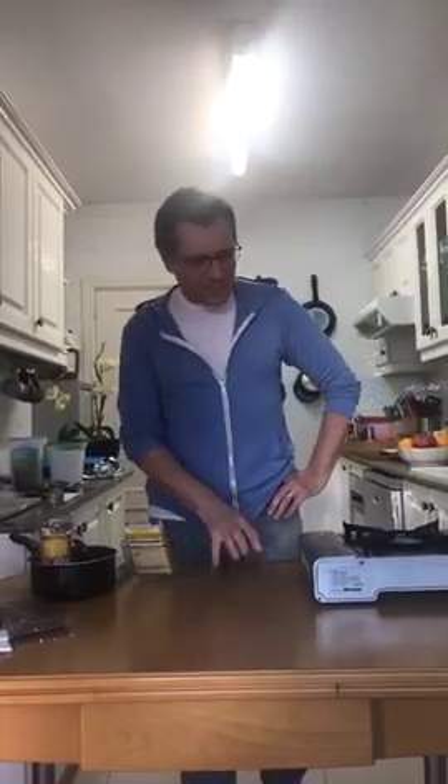Hey everybody, I am Robbie and this is Sweet Citrus. Behind the camera is Dennis. We are a startup candy store that we started just before the coronavirus started, so since we're not able to open we thought we would bring you these live demos of candies you can make at home. Last week we did peanut butter cups; today we're doing gummy drops and gummy worms.